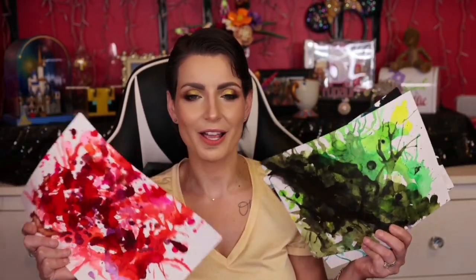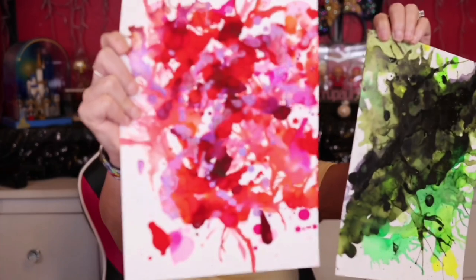So as you can tell from the title of the video, we are going to be playing around and learning how to make some alcohol ink HTV. And we're going to be working with the new Thermaflex Color Up. Now this product was sent to me by Specialty Materials. This is an awesome new product — I've been playing around with it for a while. I have a video that I posted last week over it.